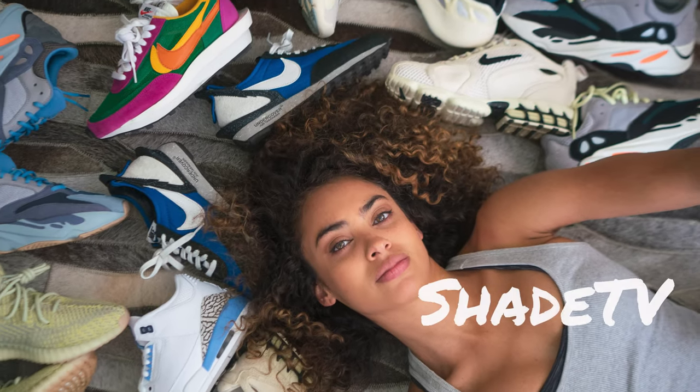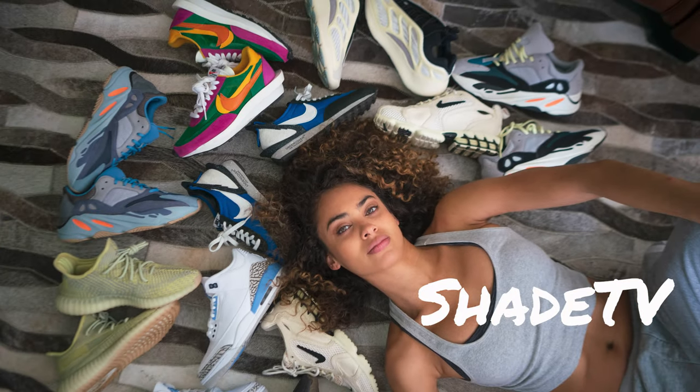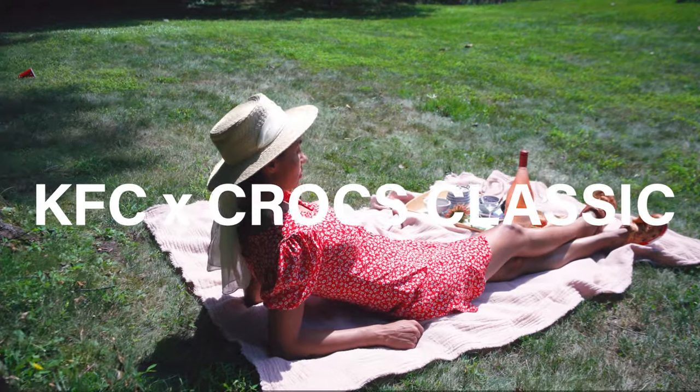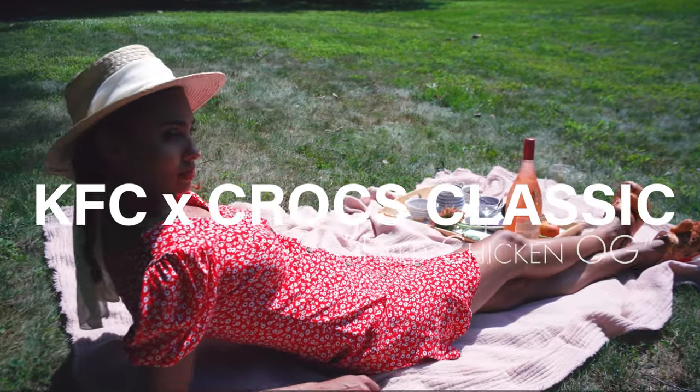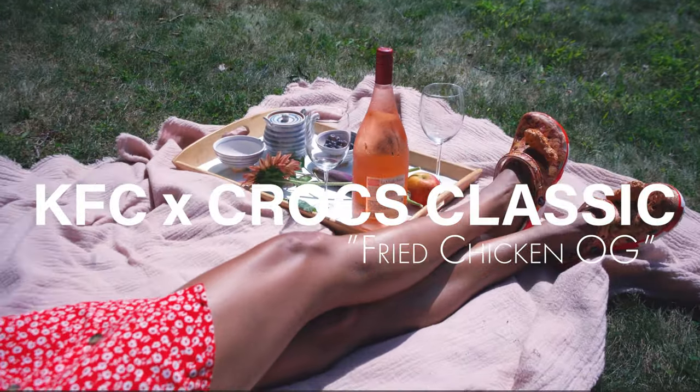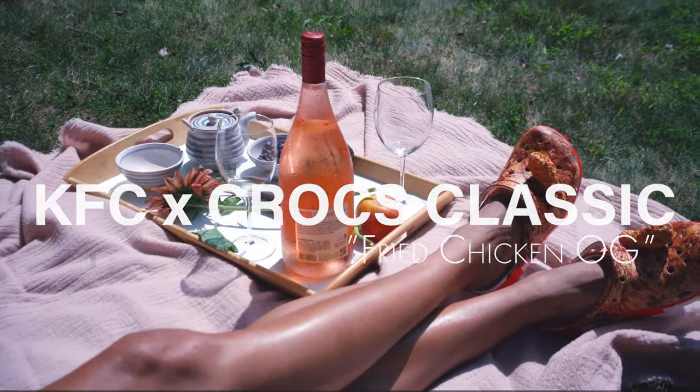I hope you've had dinner already because I promise you today's unboxing is going to be finger looking good. Hey everyone, what's up and welcome back to my channel Shade TV. My name is Marissa Hill.